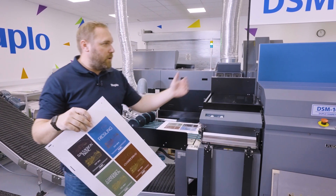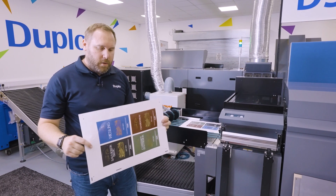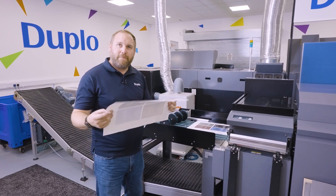The DSM 1000 — making die cutting nice and simple, removing touch points, and adding value to your bottom line. Thank you.